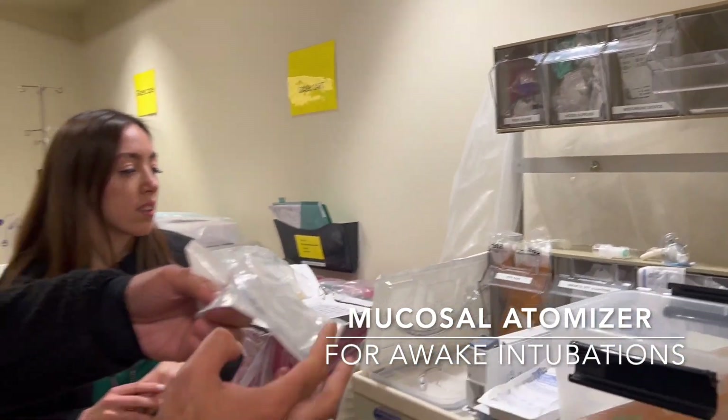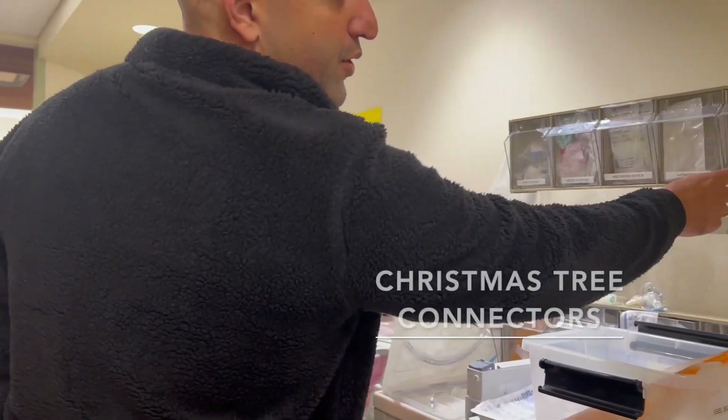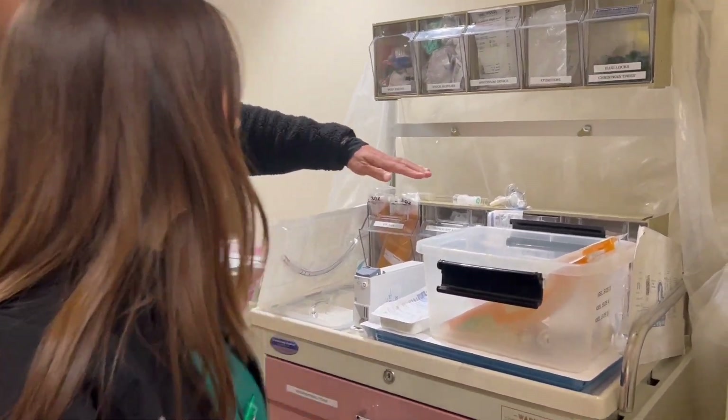We also have atomizers here, which are for your awake intubations — to get that lidocaine nicely in there. Those are in here too, and your Christmas trees of course, so you can attach all your tubing.